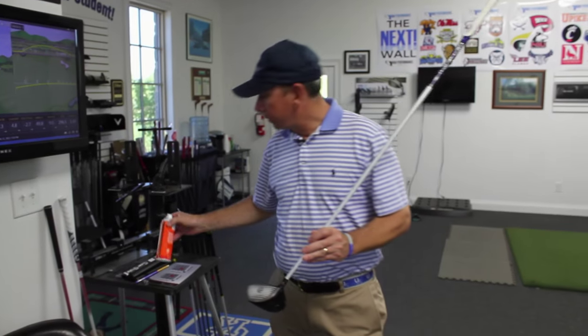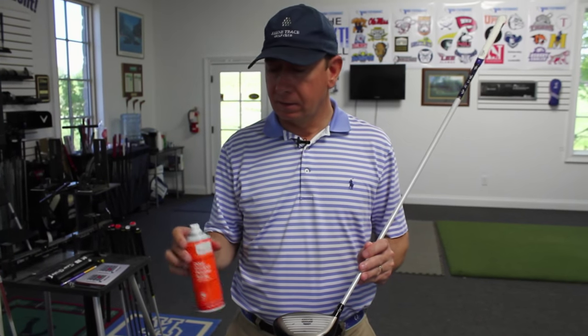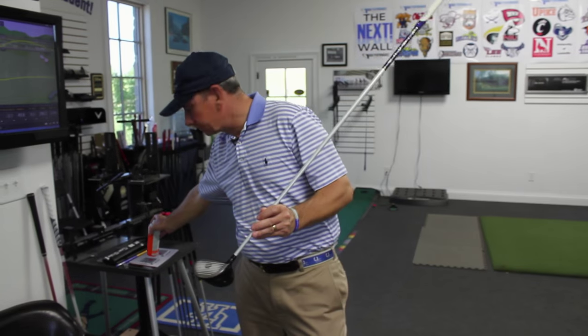Those numbers and your ball flight won't make any difference to you at all if you don't know where you hit the face. I suggest you go get some of this — it's basically odor control powder spray that I got at Walgreens.